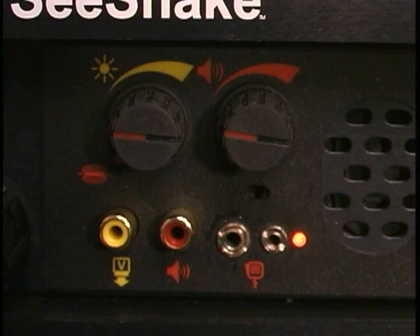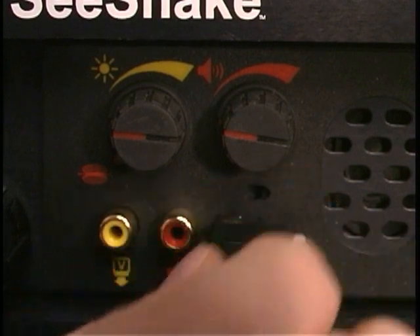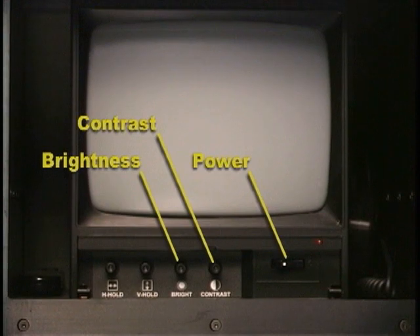In noisy environments, the microphone indicator light may glow brightly even when you are not speaking. This indicates that the background noise level is probably too loud to get a good recording with the hands-free microphone, and you may want to switch to the keyed microphone instead. The monitor's brightness and contrast controls can be adjusted to suit the light level of your working environment. We recommend leaving the monitor's power switch on all the time and using the Video System Manager's power switch to turn the entire system on and off.